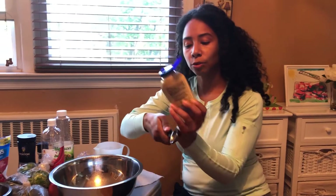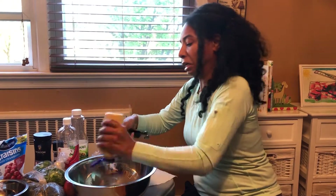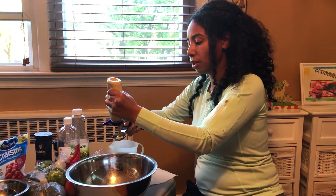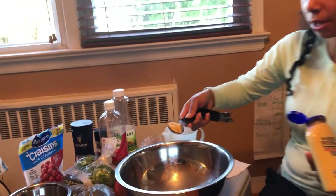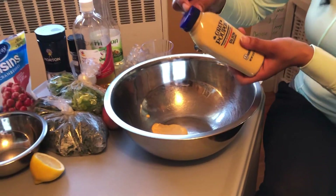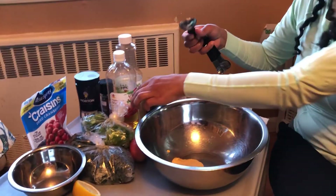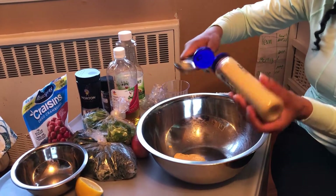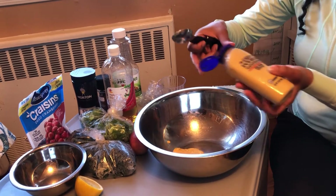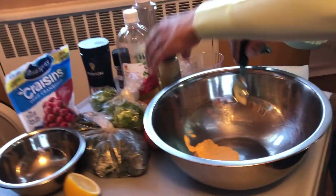I'm going to start with a tablespoon of mustard. Don't go too heavy on the mustard — you should shake it before you put it in. There's my mustard. You might think it's not that much, but it actually really goes a long way and it's kind of salty, so you have to be careful. Maybe I'll put a little squirt more — so now I'm going into about two tablespoons.